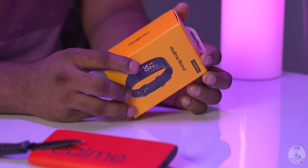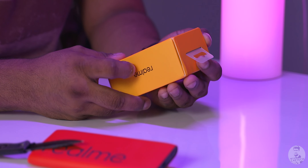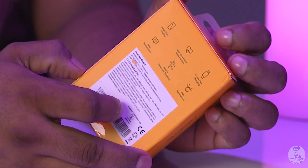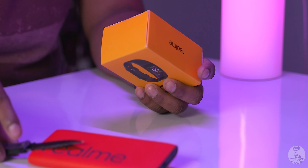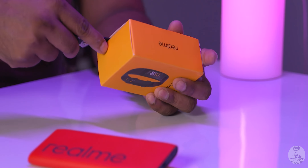Here it is — the tiny little Realme band box. We have some of the branding to the front and sides, while the back is reserved for the spec highlights and some more information. We have the black variant of the Realme band here, so let's cut it open and see what's on the inside.